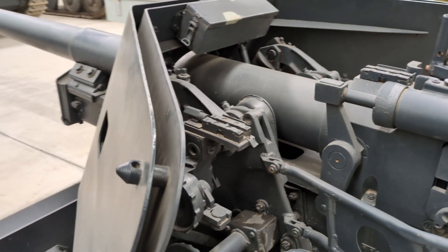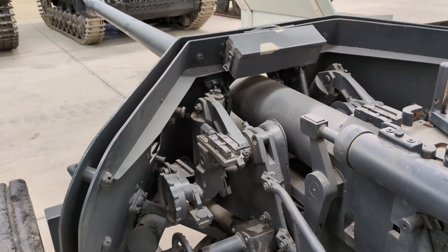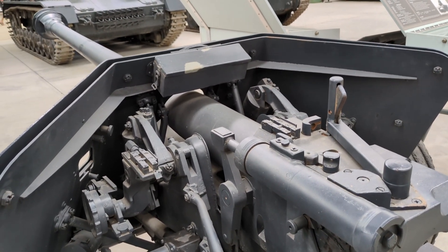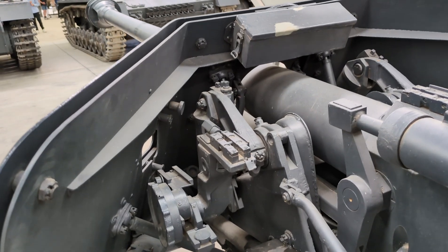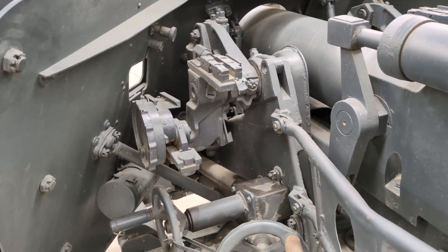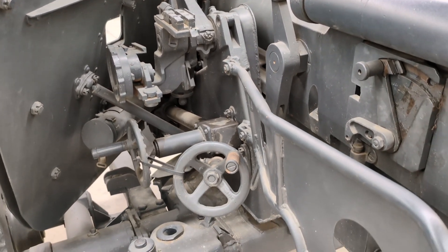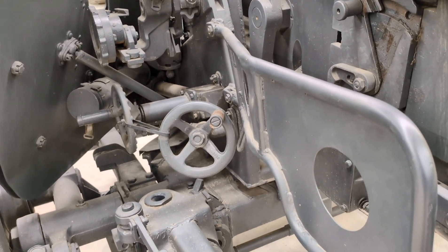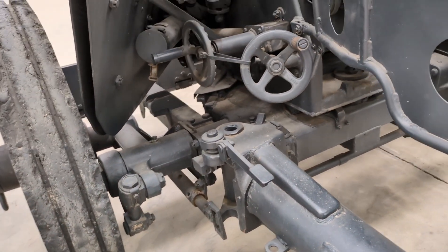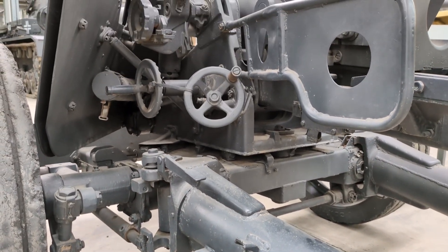The initial idea was to mount a heavier anti-tank gun onto the existing 5cm Pak 38 carriage, using advanced lightweight alloys to design a more powerful but lighter gun. However, shortages in these advanced materials resulted in the Pak 40 ultimately using more conventional materials, such as more basic steels, and requiring a unique and substantially heavier carriage. This meant the weapon would be over 1,400 kilos in its firing configuration, making it less mobile than the Pak 36 and Pak 38, which could be moved easily by their gun crews, at least for relatively short distances.